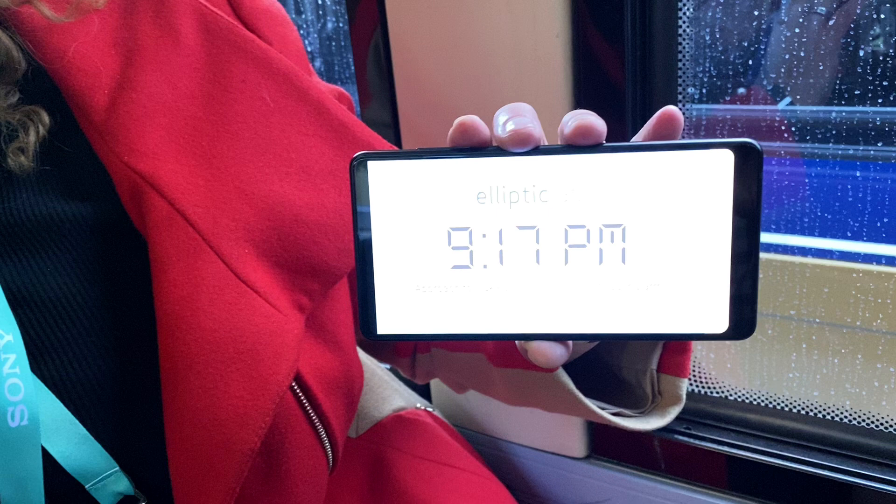Greetings, folks. Dave Hamilton from the Mac Observer here at CES 2020 on a bus, because sometimes you find cool stuff where you least expect it. I happen to sit across from Elliptic Labs CEO Layla Danielson, who taught me about their software that uses a smartphone's existing speakers and microphone to do motion detection without an IR sensor or anything else. Cool stuff found indeed. Let's hear about it from Layla.